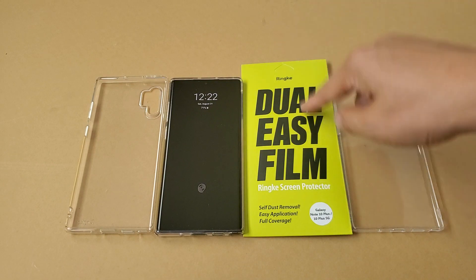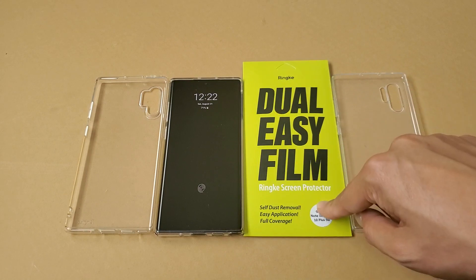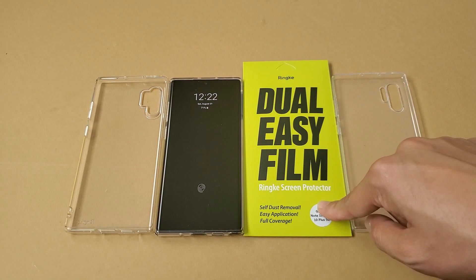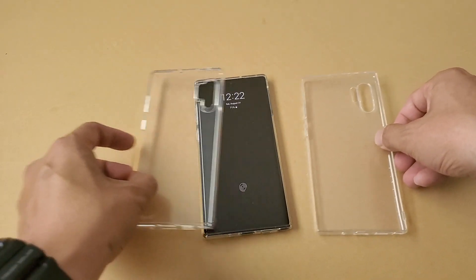Galaxy Note 10 Rinky Dual Easy Film Screen Protector — this is the best screen protector to put on your Note 10. But before we get to this screen protector, let's actually look at three of these clear cases.